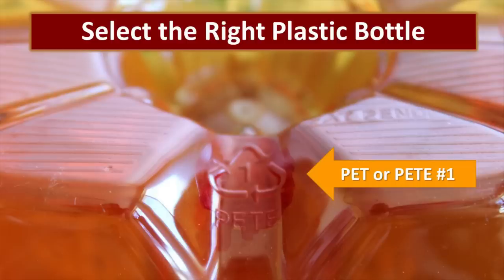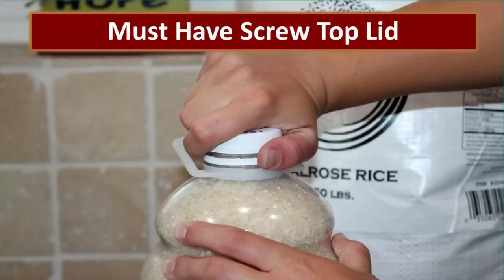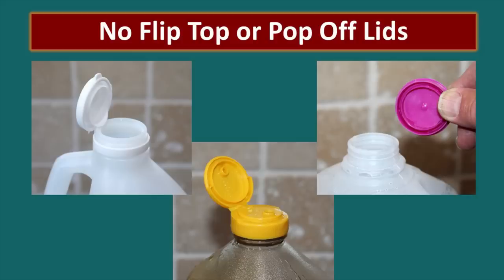Now let's learn how to package dry goods in the PET bottle. First, you're going to select the right bottle. Turn the bottle upside down and at the bottom you will see a recycling symbol. The plastic bottles we want to use have a recycle symbol with the number one and will say PET or PETE underneath the symbol. They must have a screw-top lid so that they can create an airtight seal — that means no flip-top or pop-off tops.